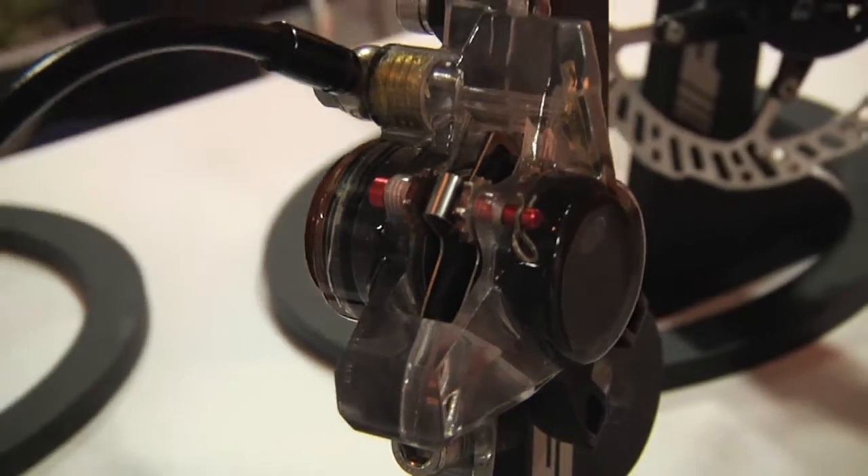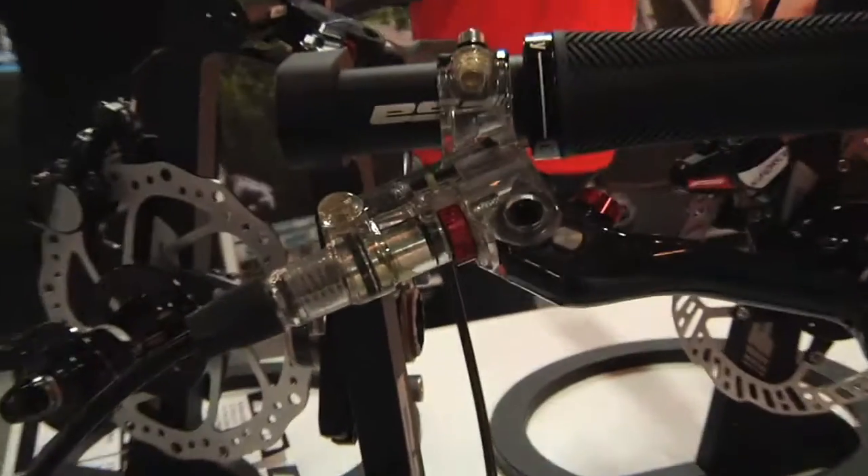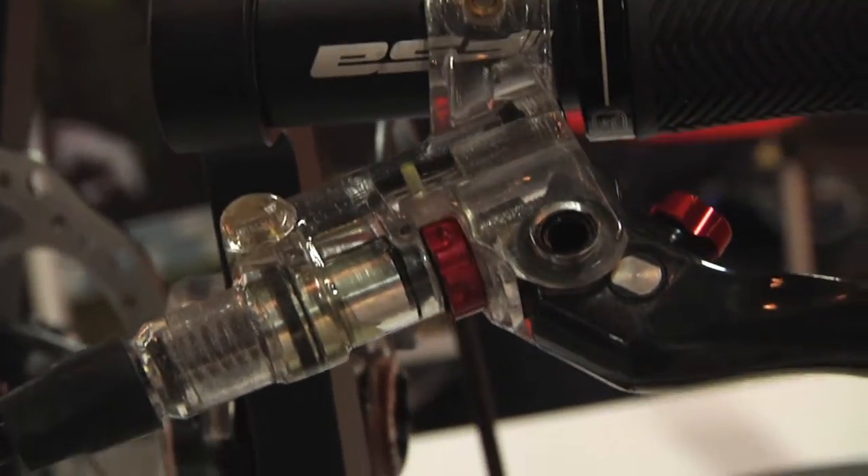Right now this system is not bled. We use these systems primarily to develop our bleed process and our bleed path. It's extremely important that the brake has to bleed easily. It bleeds traditionally with a dual syringe system like a lot of the existing systems.